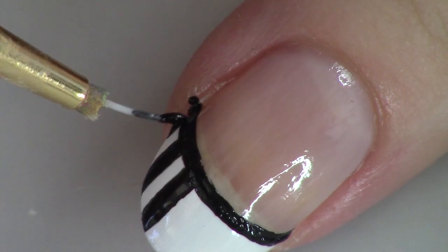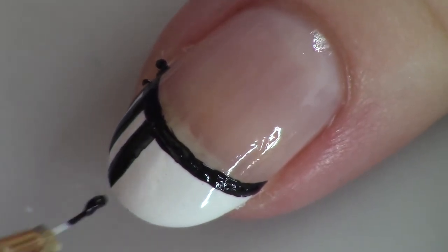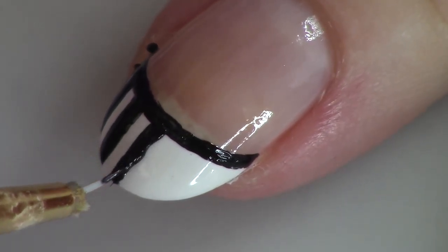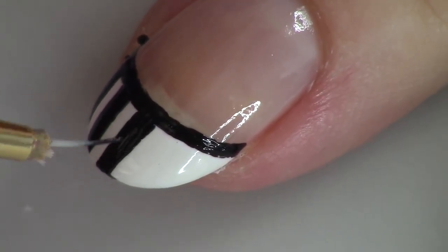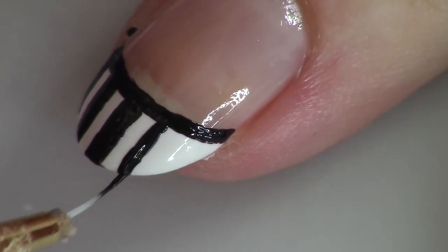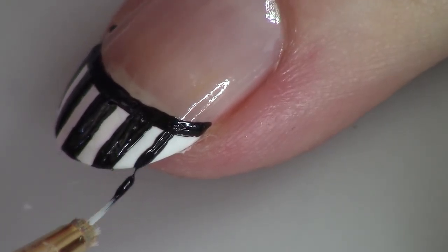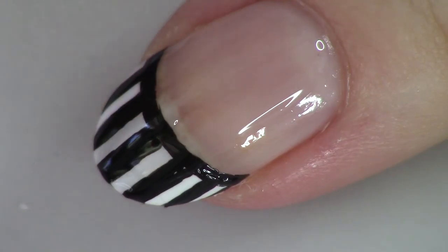I'm creating these stripes, trying to keep them uniformly spaced out along the nail. Some other variations you could do: a checkerboard, which is really fun, or you could outline this whole part completely — right up next to the nail bed line and continuing all the way to the edge. I'm speeding things up here because we're just continuing the stripes. You could do this with striping tape, though I don't always have great luck with it peeling up my work.